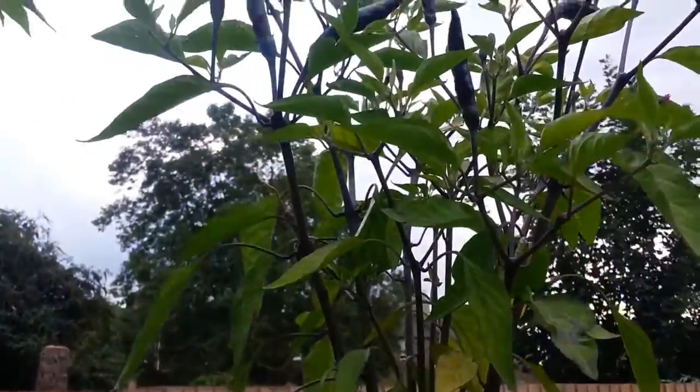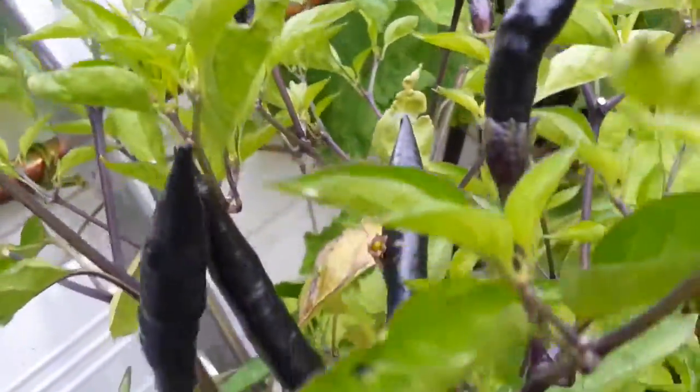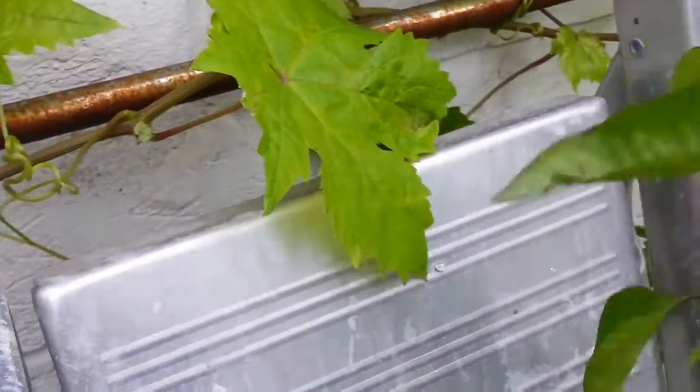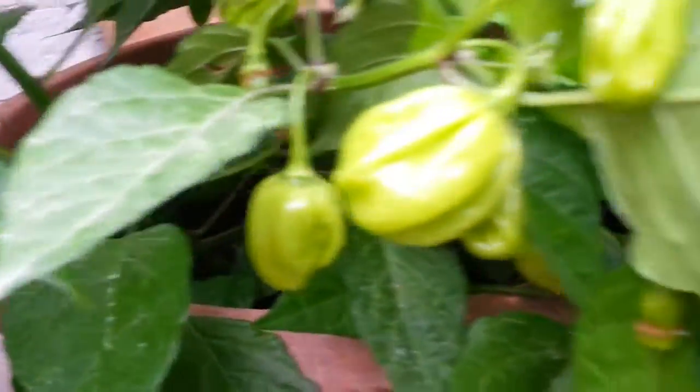These are all grown in plastic tubs, the planters — so let me hold this up. Look at these really dark dark chilies, tasty but extremely hot. I don't know what the variety is, but there you go — you make curries. This plant has a lot of foliage and down here a lot of fruit.